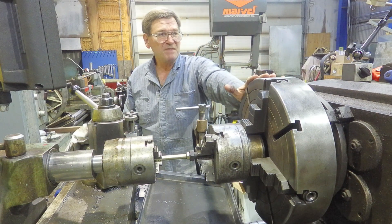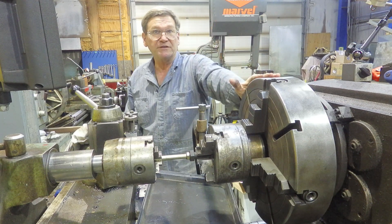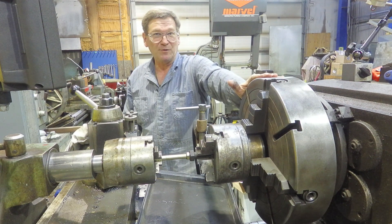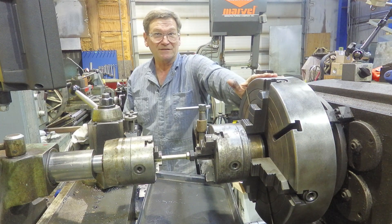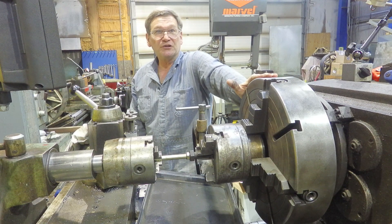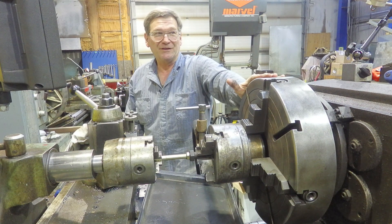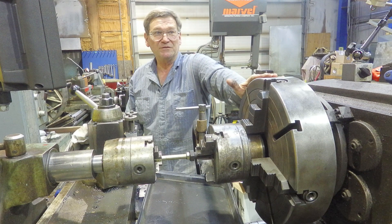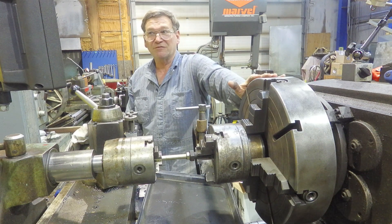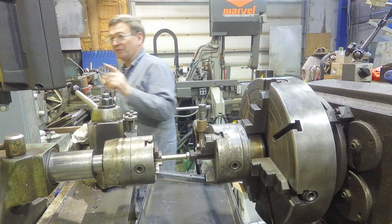This machine here has a current value of maybe eight to twelve thousand dollars. A brand new one — the other one we bought — we paid twenty-two thousand delivered to Fairbanks. That model isn't currently available, so you end up buying a slightly different lathe that costs twenty-five thousand and isn't quite as good. Some of the jobs we do are worth half the value of the lathe, so it doesn't pay a lot of times to be so protective of the machine. For someone else, their machine may be more valuable and their jobs less so — it's just a difference.